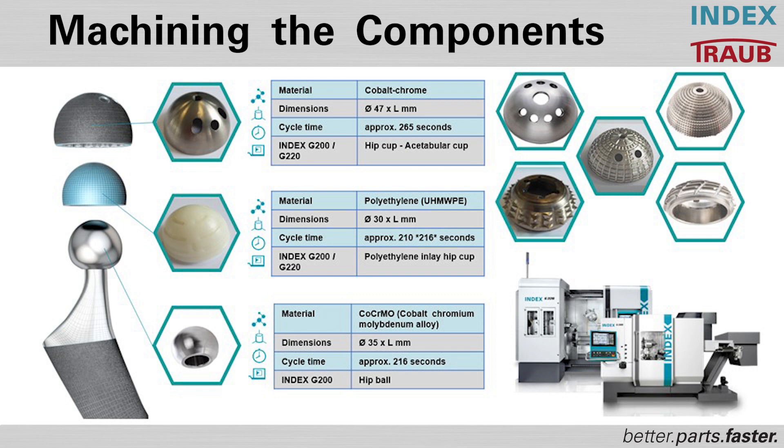As you can see here, we have a wide range of different hip ball designs. Each manufacturer has their own design. Mike, please give our customers a short impression about the possibility to produce these parts on our G200.